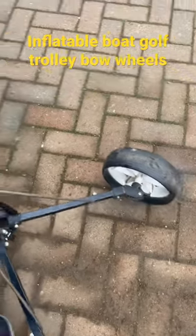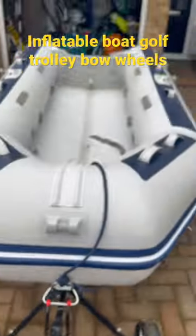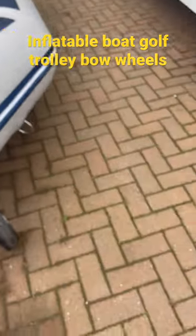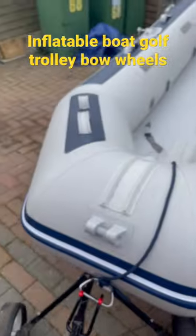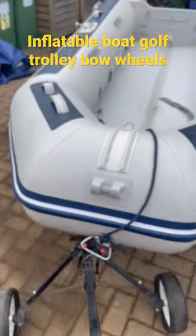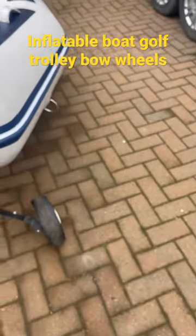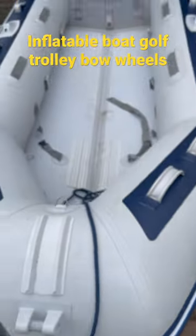Lift it up, slide it under there with me — and we're away. I'll try later with a bit more weight in it, but backwards. Stairs — lovely job. Thanks for watching.